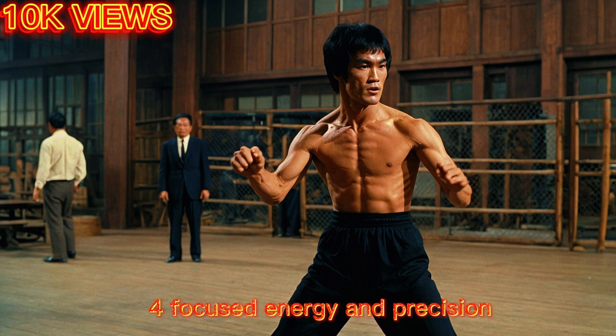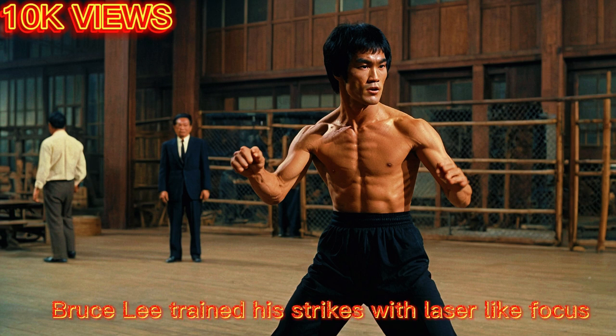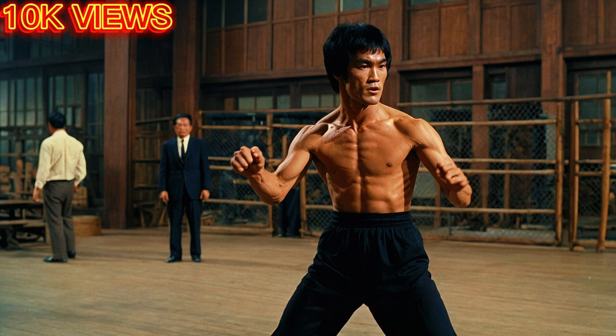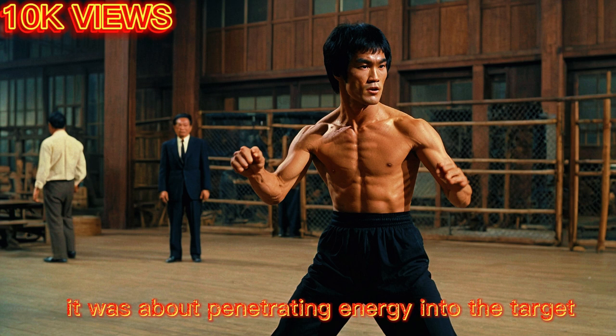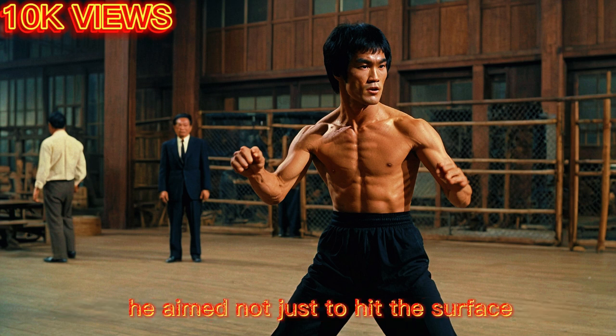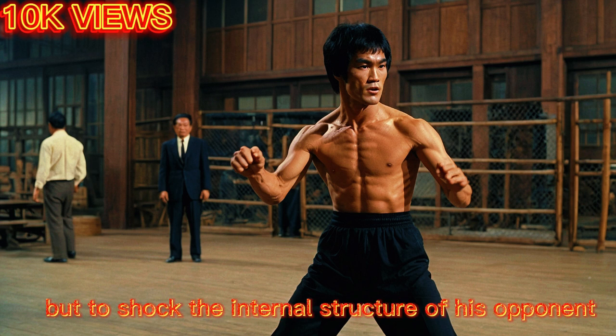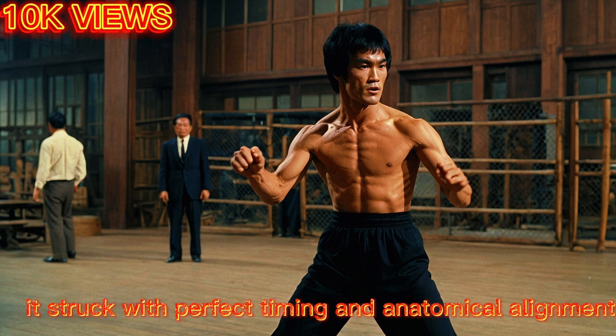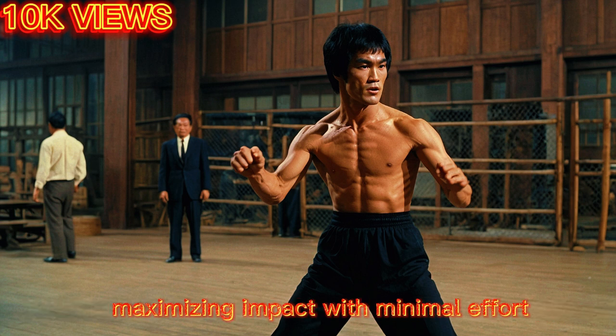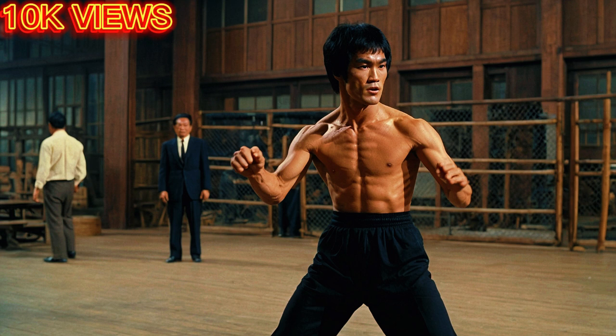Bruce Lee trained his strikes with laser-like focus. The one-inch punch wasn't about pushing — it was about penetrating energy into the target. He aimed not just to hit the surface, but to shock the internal structure of his opponent. His punch was fast, direct, and devoid of wasted motion. It struck with perfect timing and anatomical alignment, maximizing impact with minimal effort.